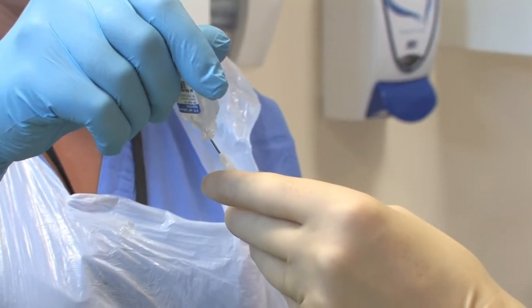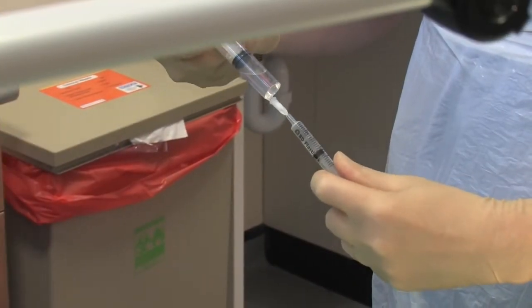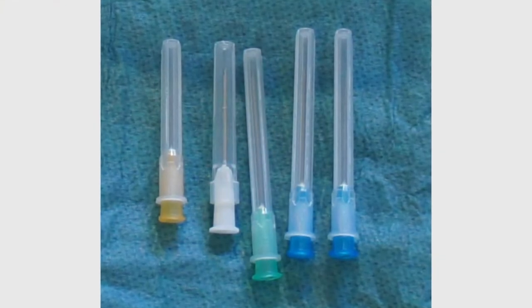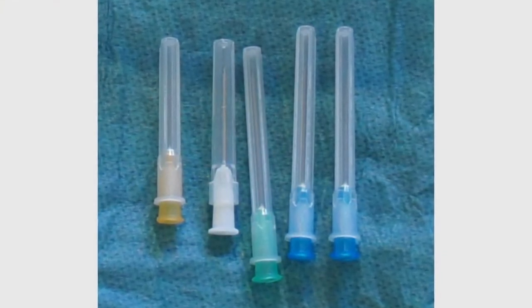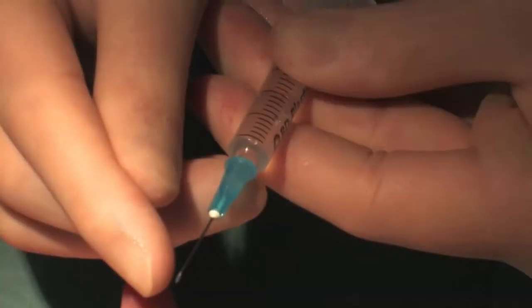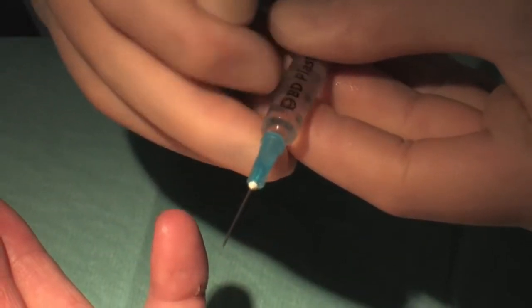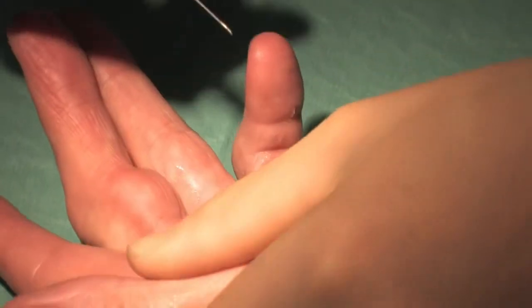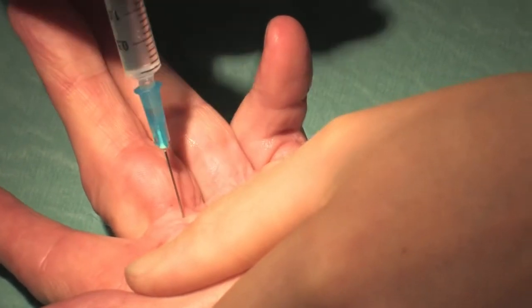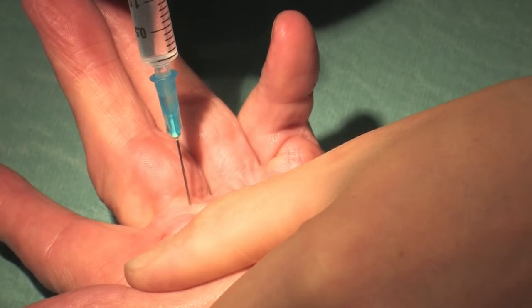5ml of 1% lidocaine are drawn up into a 5ml syringe using a blunt needle, and 2ml are taken from this into a 2ml syringe. As a general rule a blue needle 23 gauge is used for palmar cords and an orange needle 25 gauge is used for digital cords. The bevel of the needle to be used for the aponeurotomy is positioned so that the opening is in line with the graduations on the syringe, ensuring the surgeon can maintain the needle bevel perpendicular to the direction of the cord fibres once inserted.